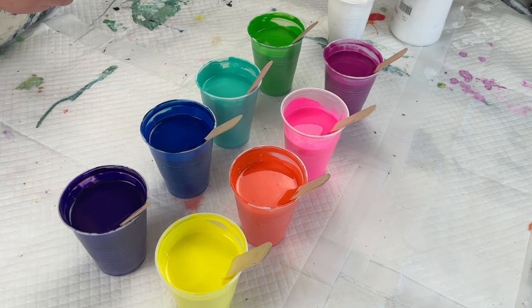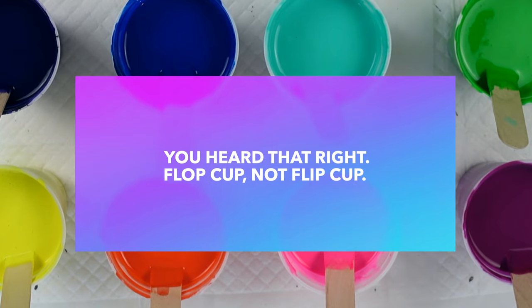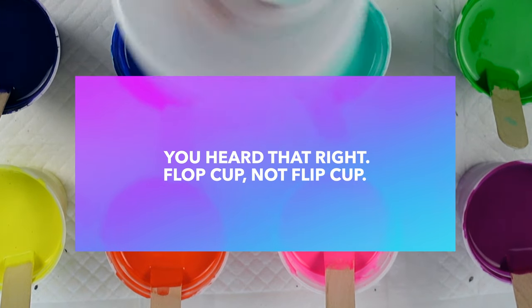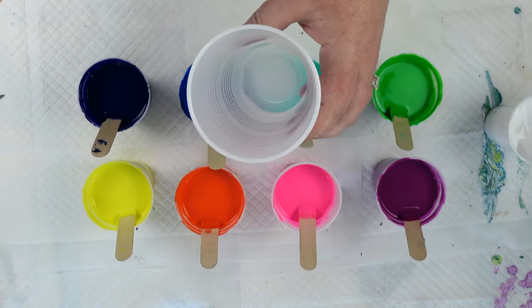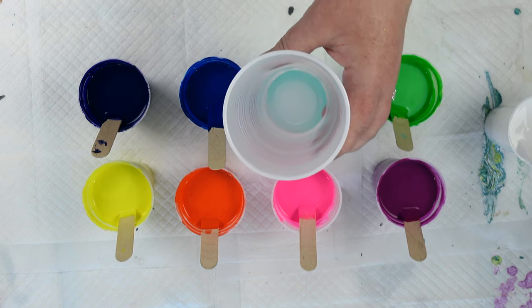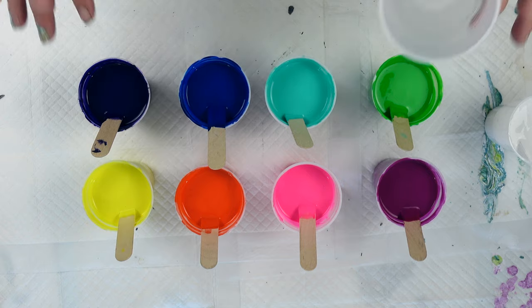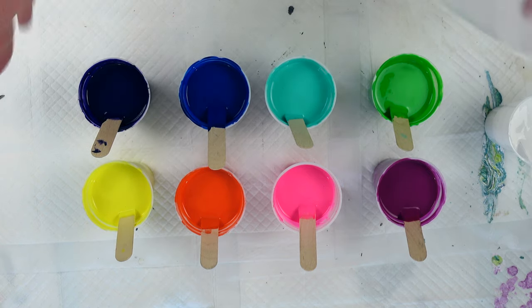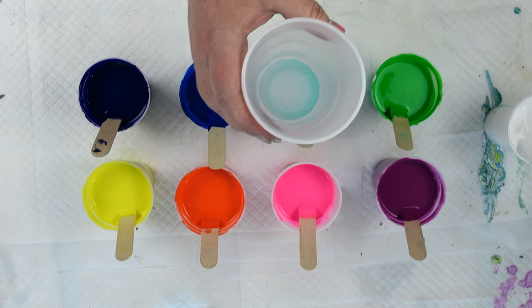I still haven't answered what type of pour I'm doing, although it's probably on the title of this video, so big shockaroni — we are doing a flop cup. Not a flip cup, a flop cup. I've never done one, never even tried one, only been watching some videos that look like a lot of fun. I am very attracted by the vibrant color palette and how those colors move and mix together on the canvas. It is Saturday, it is my painting day, and we're doing a flop cup.